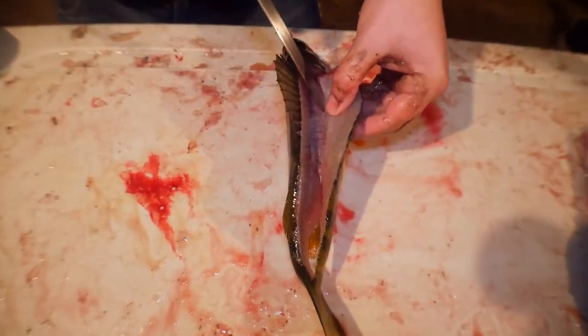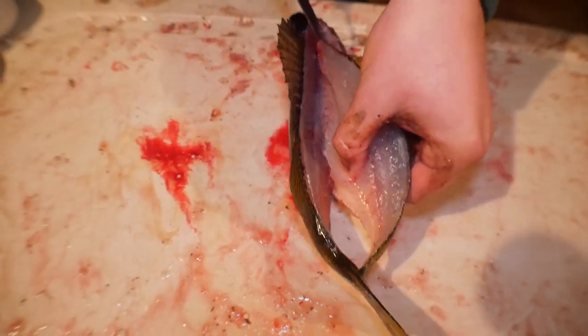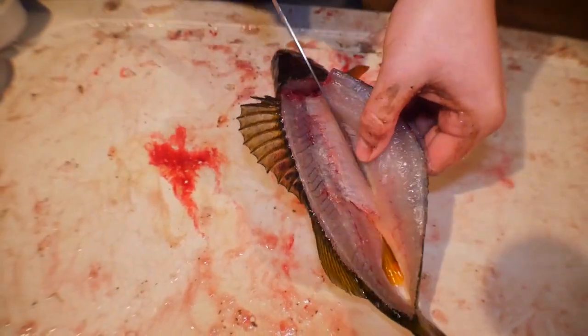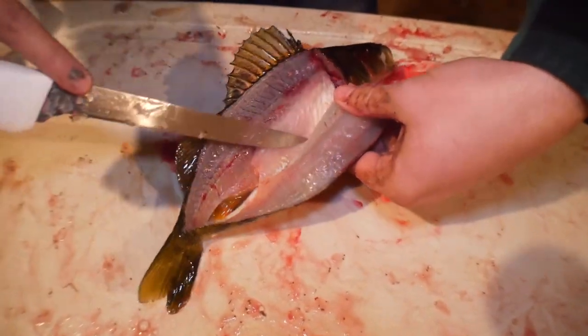There's going to be these little pin bones that stick out — you just want to cut right through those pin bones. And then once you get through those little pin bones, you're just going to go right nice and easy over the ribs, just like so.